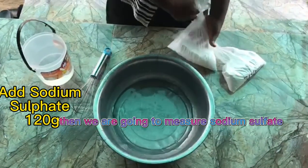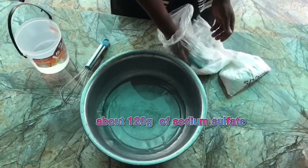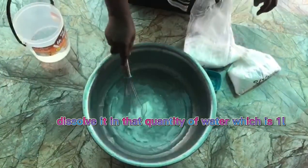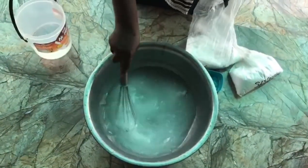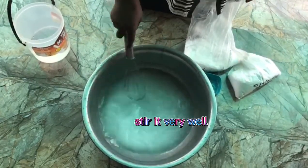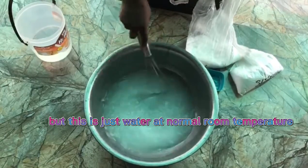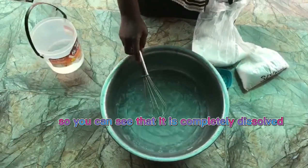We are going to measure sodium sulfate — I've weighed this before, about 120 grams of sodium sulfate. We dissolve it in that quantity of water, which is one liter. We stir it very well until everything is completely dissolved. Some people use hot or warm water, but this is just water at normal room temperature. You can see that it's completely dissolved.